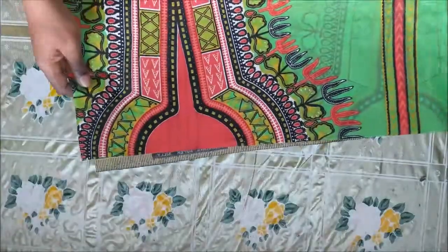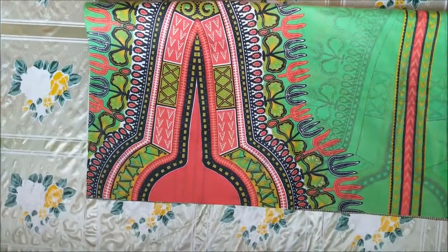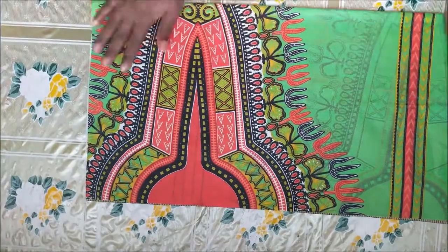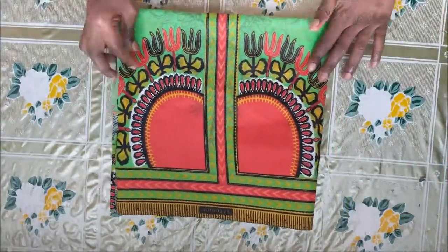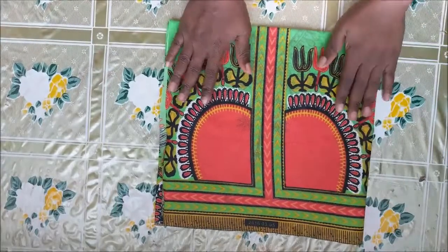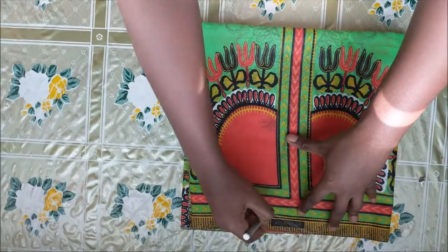I folded it in two, then I folded it again so it looks like a square. Then I just drew something like a curve to make it look like a semicircle when I cut. It doesn't have to be a perfect semicircle.